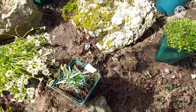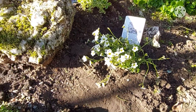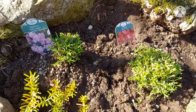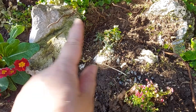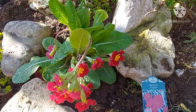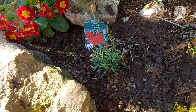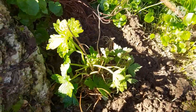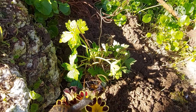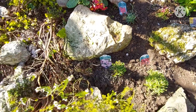Everything's been planted now. I've got the white saxifrage there, the red one here, and a pink dianthus. I've got aubrieta, the snow in summer at the back — I've divided it and put some on the other side. I've brought this primrose from my front garden since I've got loads of it, plus another dianthus, another primrose, and this pink flower that's like a wild geranium. I've got tons of it and I'm hoping it'll spread across like a carpet.